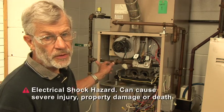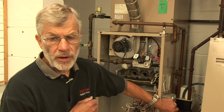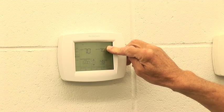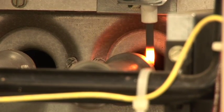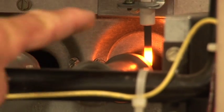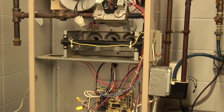Now we want to verify the igniter is wired properly and will work. We're going to do that without turning on the gas — this way we can go through the ignition sequence and verify its operation. When we're happy with that, then we'll come back and turn the gas on. I'm going to turn the power on first, and now we're going to set the temperature above room temperature to initiate a call for heat. Our inducer fan is spinning and our igniter is glowing red hot. We'll go through the whole sequence again, and this time we can expect the furnace to light off.